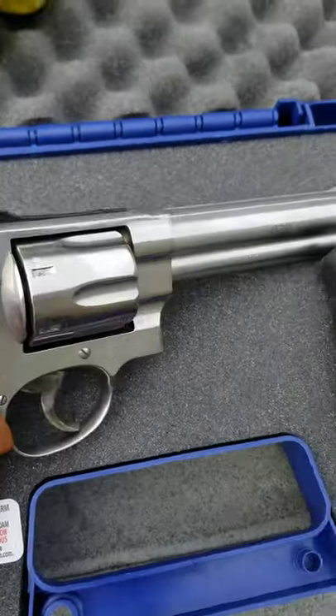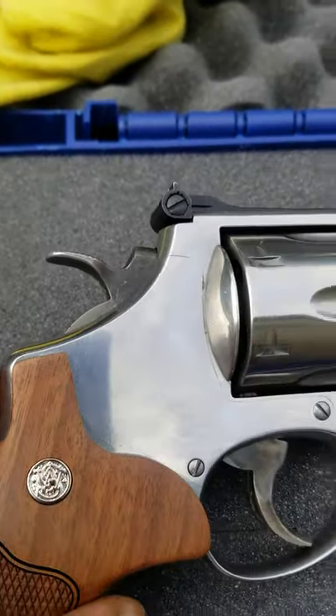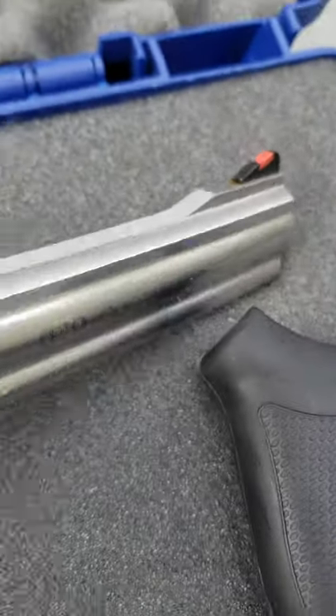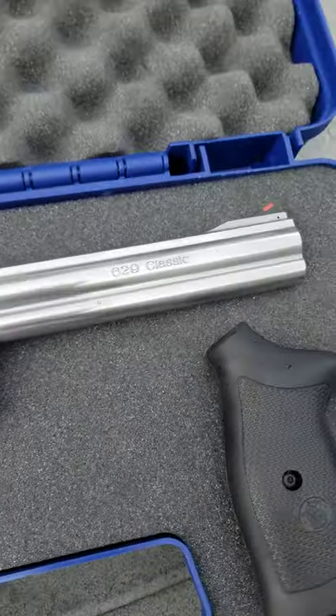I'm pretty much off to get it polished completely — whole gun plus hammer and trigger. And I'm just waiting on that gold bead front sight, that 24 karat gold front sight. It's on the way. But I couldn't wait, so I'm just going to get the gun polished.